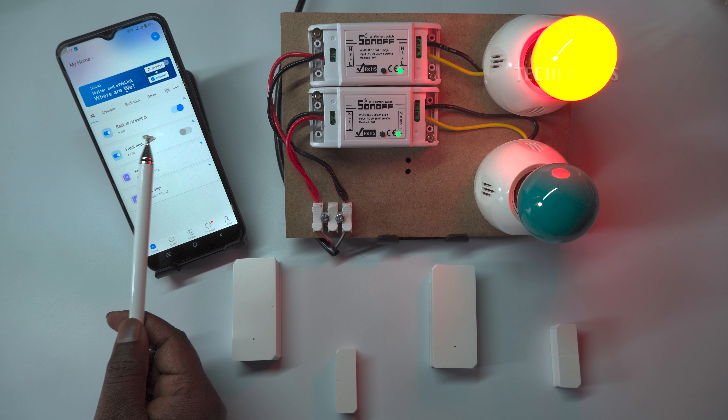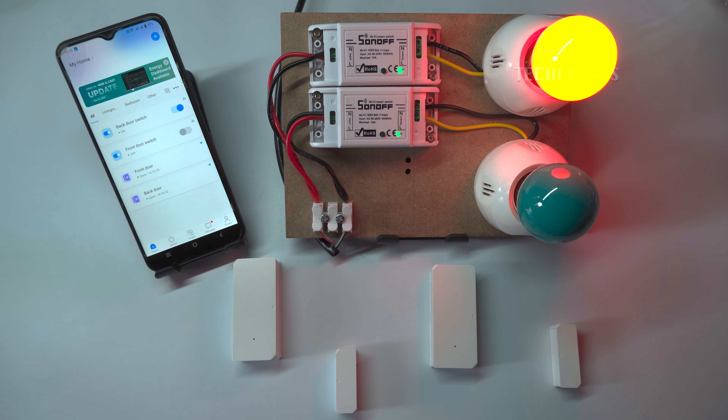And for the first sensor — the front door sensor — we created a scene to trigger the alarm light to turn on when the door remains open for three minutes or longer. If the door is closed within the set door open remain time, the alarm light will not turn on.